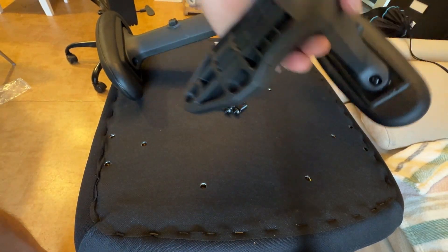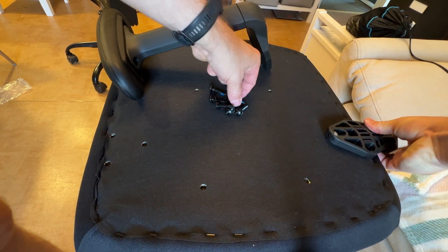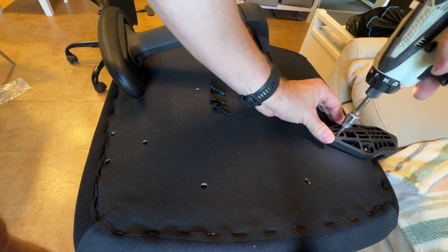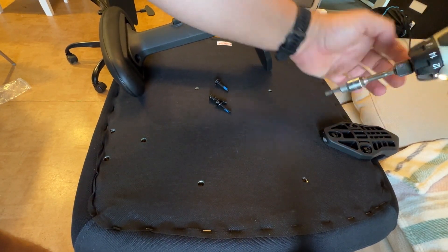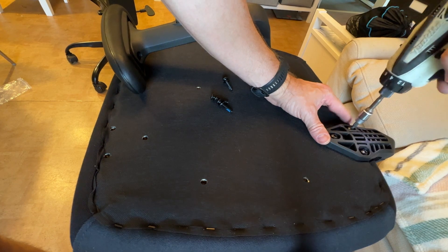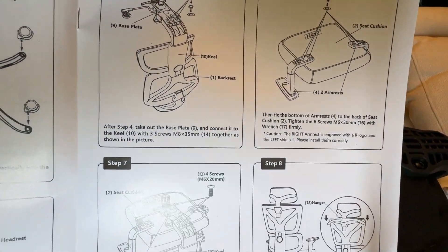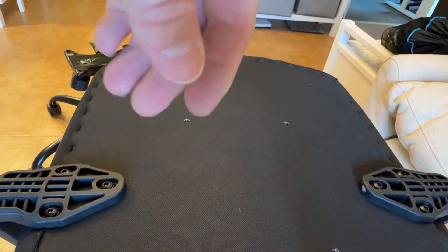The armrest is marked 'L' for left — yes, it's on the right side of the screen, but the chair is upside down. The screws have a very nice fit and finish, as do the plastic parts. The armrest also moves in and out. The front of the seat is helpfully marked 'front,' and that completes this step.